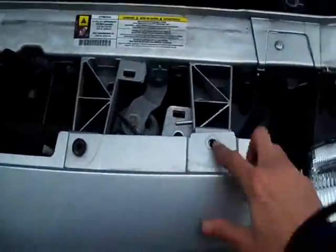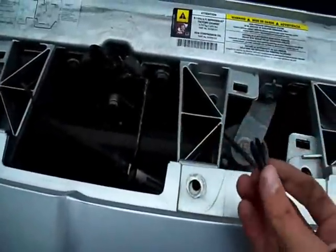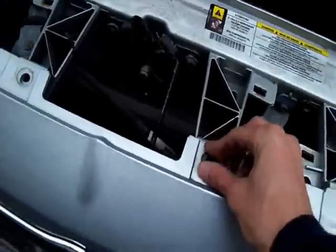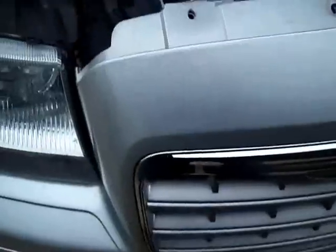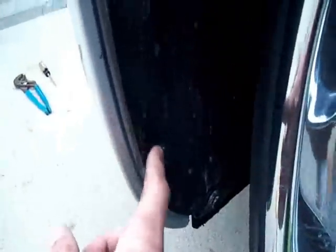To take the bumper off, there are little plugs inside — they just come out, but don't break them. This one's broken; they're pretty cheap to buy though. There are four plugs up top, then the top comes loose, and there are three rivets on each side — little plastic rivets that hold the piece in. I just went and bought new ones and cut the old ones out.